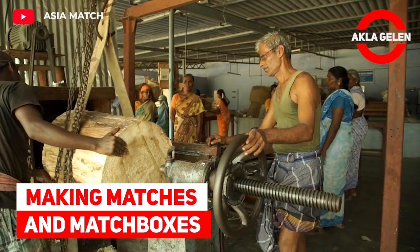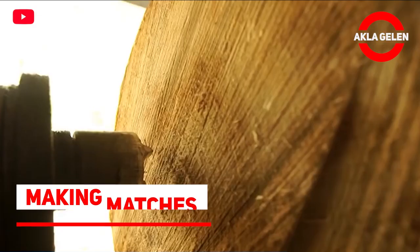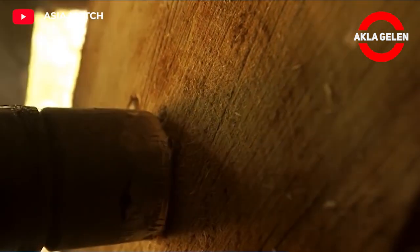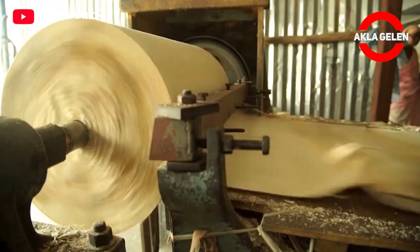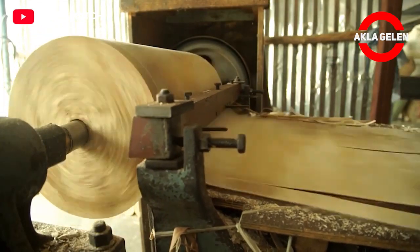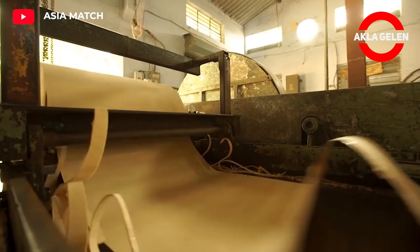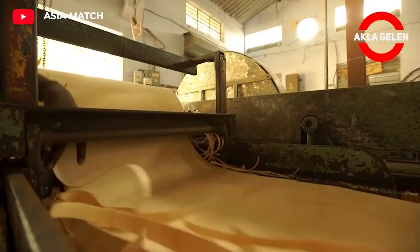Making matches in matchboxes. Since matches are obtained from tree logs, the first process is peeling and chopping. The match tip consists of sulfur and potassium chloride as an oxidizer. Potassium chloride is the substance that gives oxygen to the combustion of sulfur.